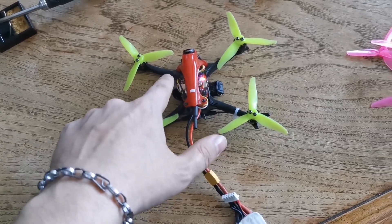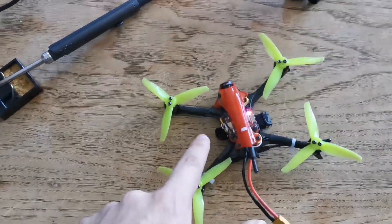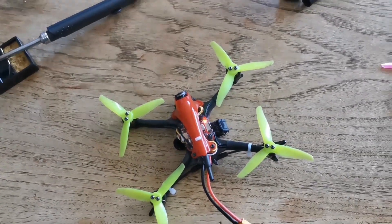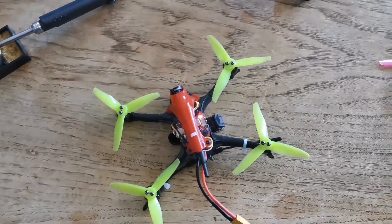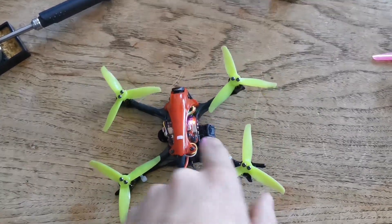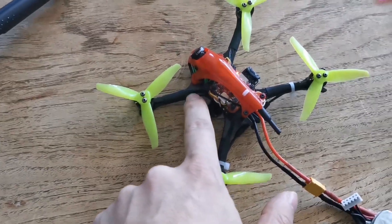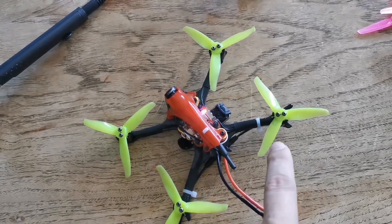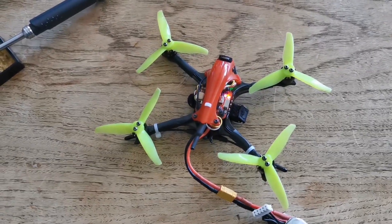Then see if it works. You can go into Betaflight, take off your props, spin them slowly, and basically just touch these three wires to the corresponding three spots on there, then slowly spin this and see if the motor spins.